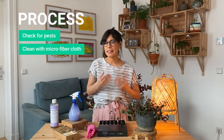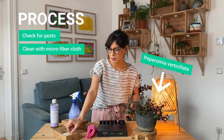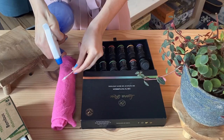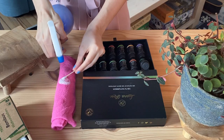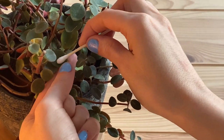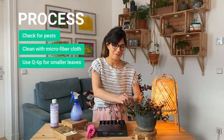If you have a plant with smaller, more delicate leaves like this one right here, I recommend that you use a q-tip. I spray my q-tip with my solution and then I just carefully clean my leaves — the top and the bottom. And another thing that I love is that you can actually see the dust on the q-tip, which is very satisfying.